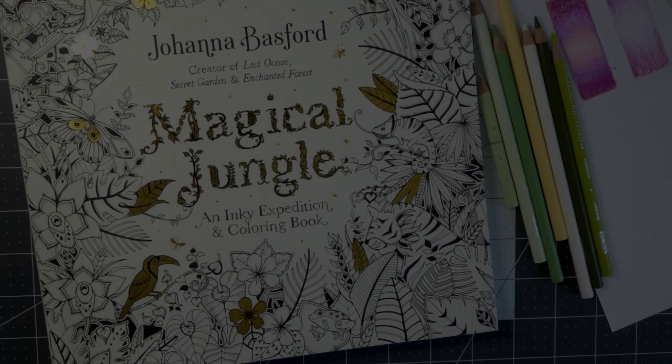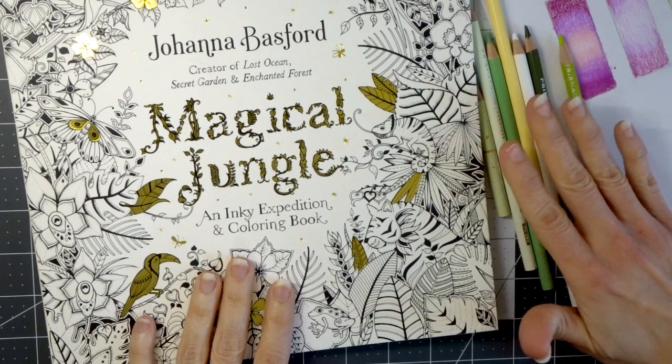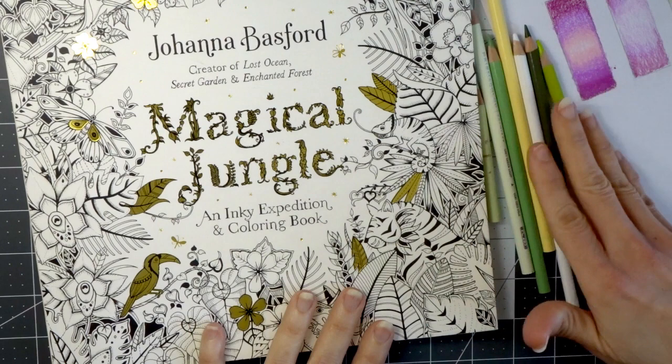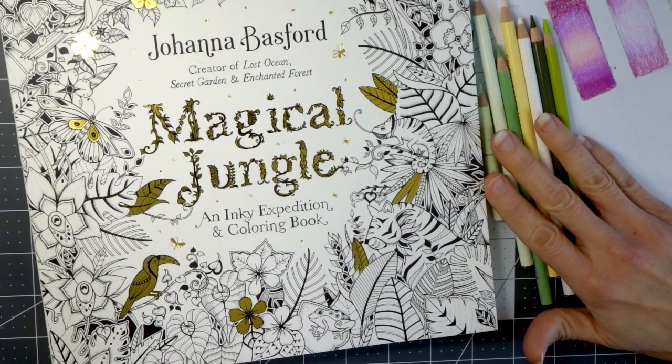Hi everyone! Welcome back to another video. Today I have Magical Jungle by Joanna Bassford and I have a few pencils laying over here. If you saw my last video, these are the colors I used in my color combination video — all of the greens I had suggested you could use for leaves in your coloring books.